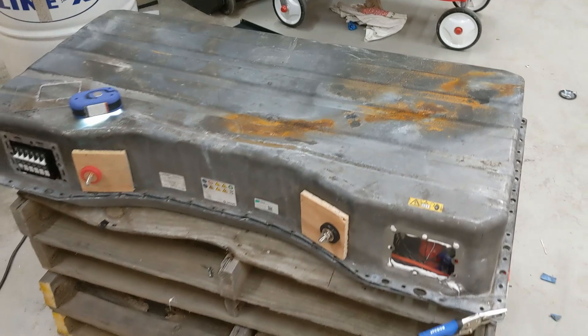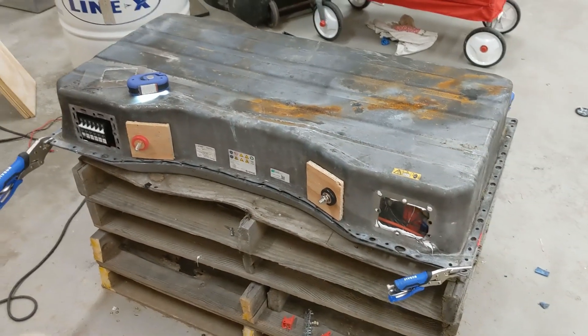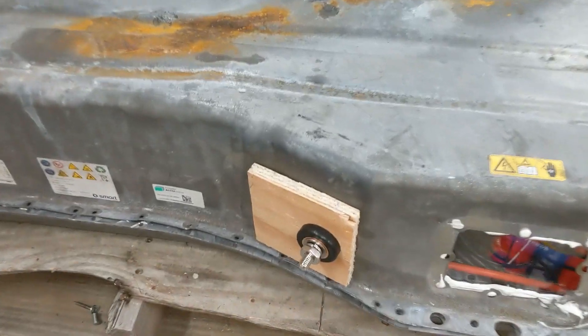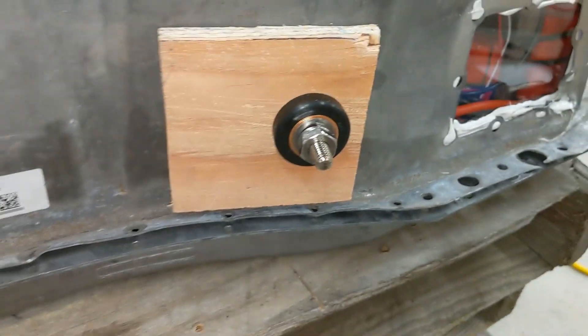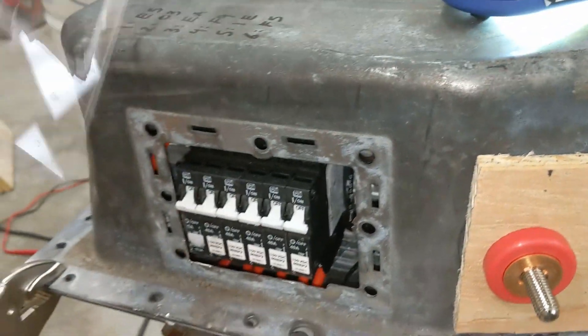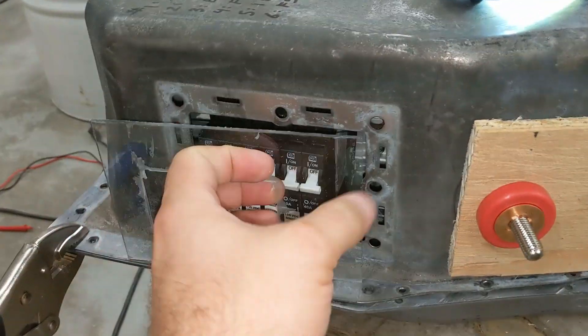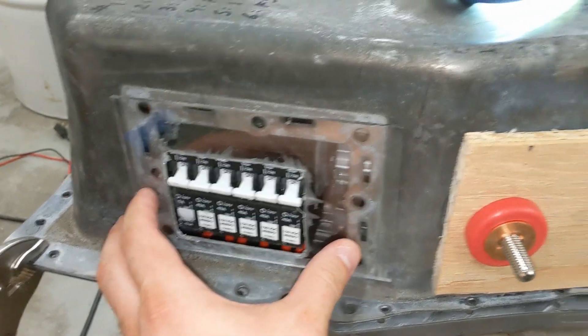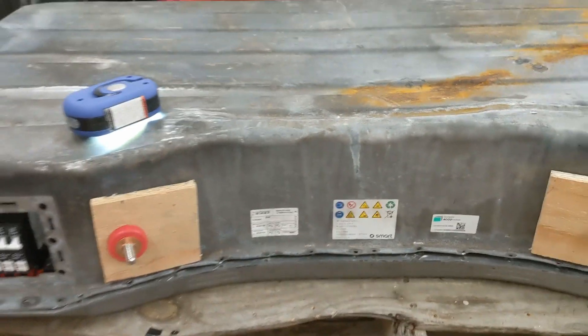We're just out here dry fitting the lid on the battery and quite a bit of progress has been happening here. We've got our terminals in and I'm going to show you guys a closer look at these terminals and the circuit breakers and the opening. I'm currently dry fitting this piece of plexiglass over the face and I'm going to glue that in there.